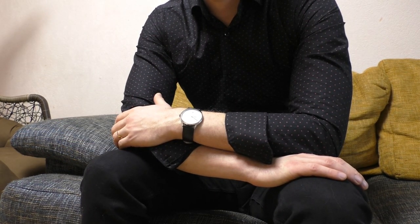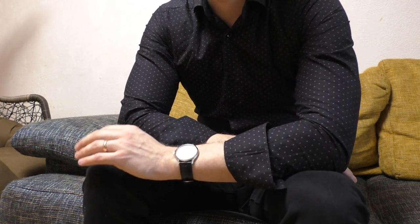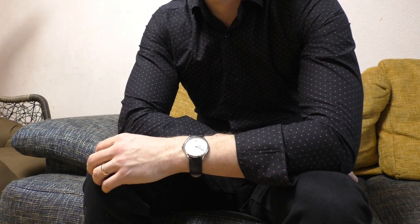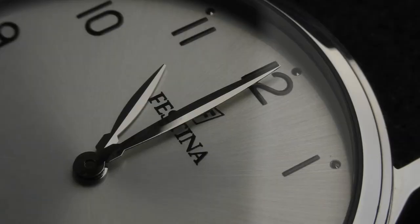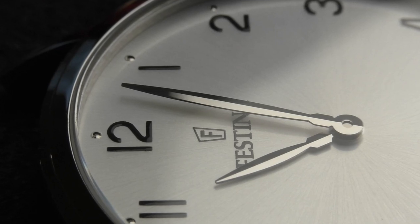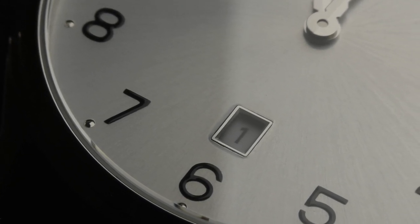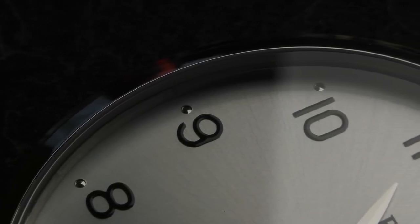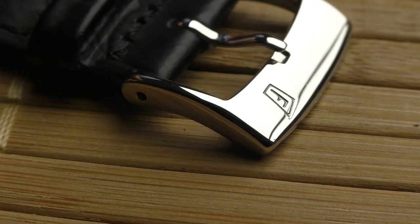I also want to mention one thing. I watch a lot of YouTube channels, and there is one channel which I really like a lot. They do very beautiful macro shots and very good voiceover. That channel is called Watchfinder & Co. They review watches that cost a lot — price tags with a lot of zeros. And when I saw this Festina for 60 euros, I was amazed, because this watch looks exactly like one of those watches from Watchfinder & Co.